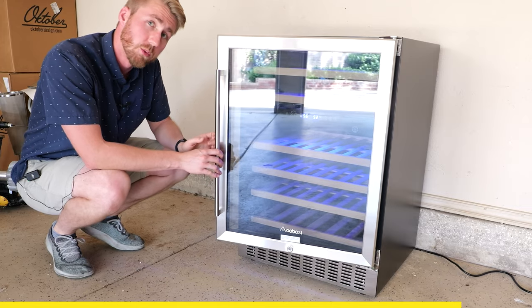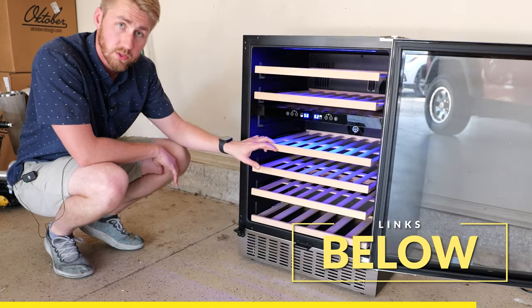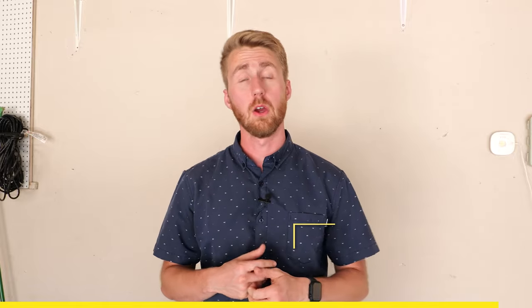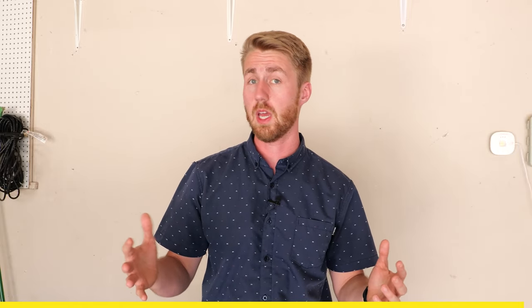I would highly recommend checking this out if you want a wine fridge at a decent price — links are below. Thank you to Iobus for sponsoring this video and allowing me to review this product. Now that we've kept our brews at the right temperature for this test, let's go upstairs and run the test.